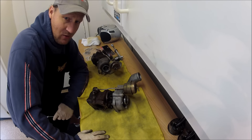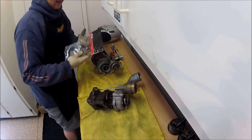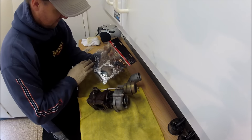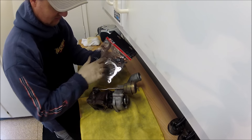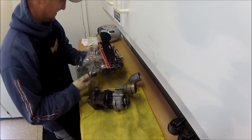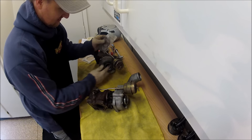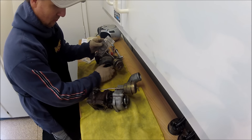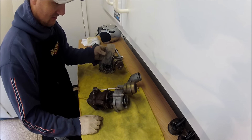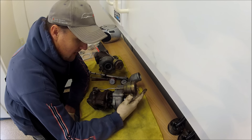The original owner left them on there. ECS makes a turbo install kit that comes with all these crush washers for when you put this back together. This one is missing all the studs. One thing it does not have are the O-rings for the housing, so I'll be replacing those. I had some of these on hand.